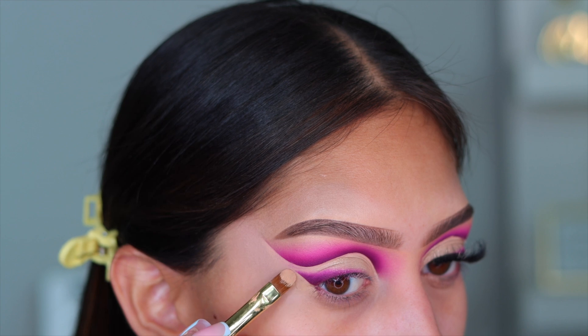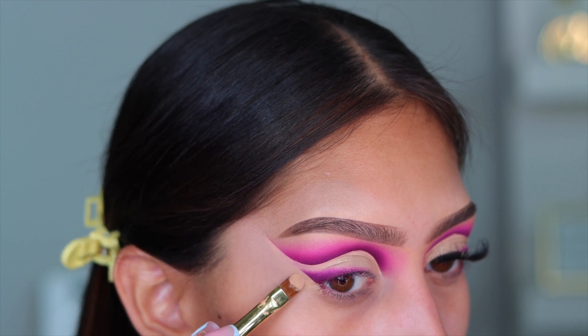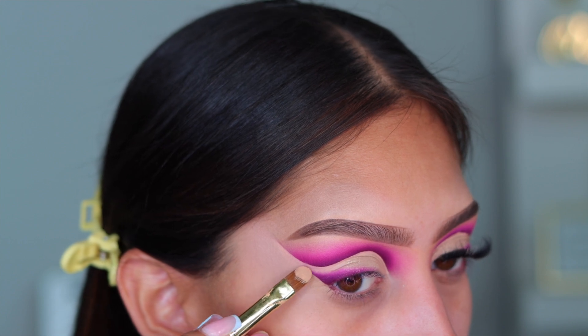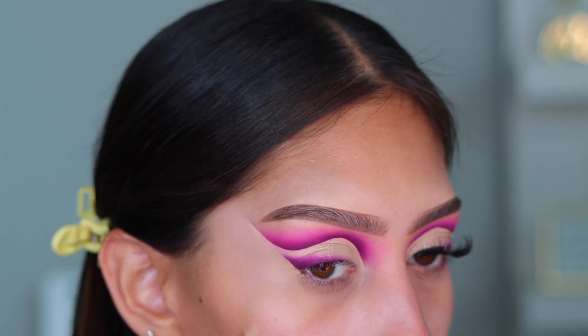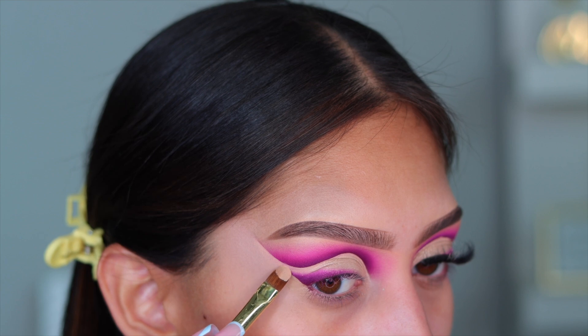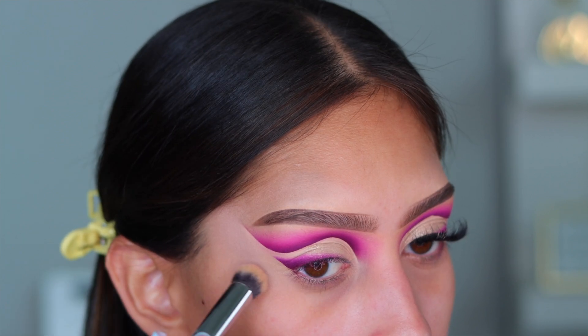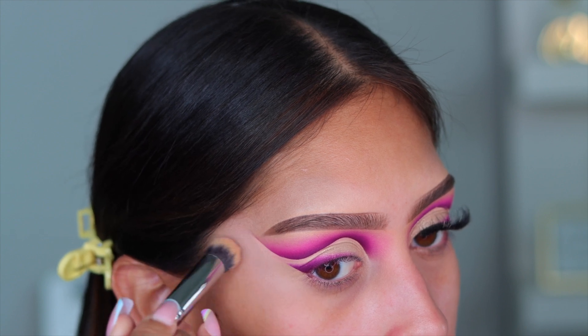If it ain't perfect, I don't want it. So I'm taking this brush — by the way, this is a P. Louise brush; if you guys are interested, I'll link it down below so you guys can check it out. And then I just went back in with that buffing brush just to make sure everything is blended out really, really nicely.